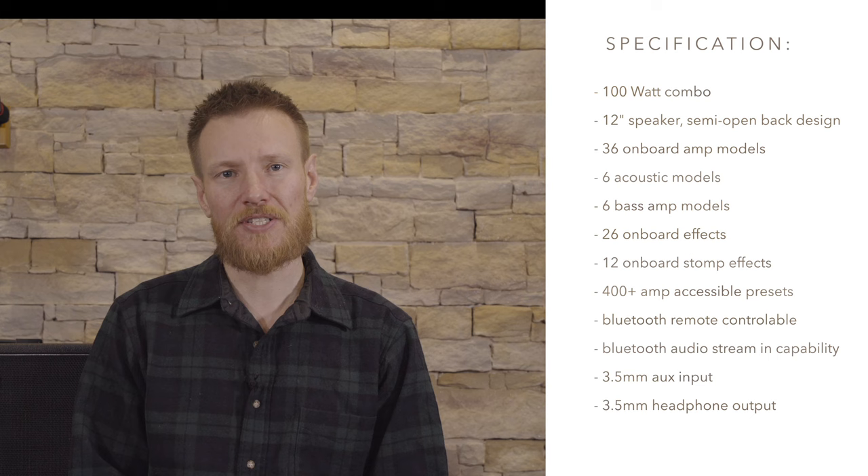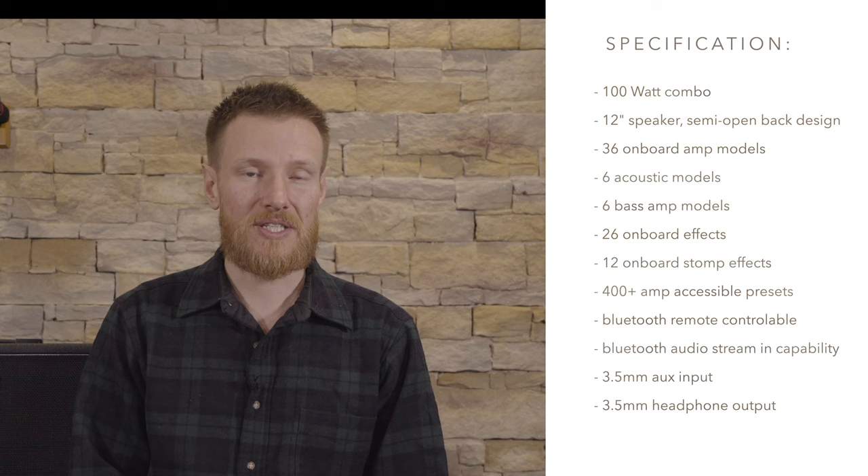Hello and welcome to Electric Guitar Review. My name's Ben Morgan-Brown and you've just been watching Jason Morris demonstrating the Viper X3 from Peavey Amps. This third-generation Viper model is a 100-watt combo with a 12-inch speaker and 36 on-board amp models, including 6 acoustic and 6 bass amps.